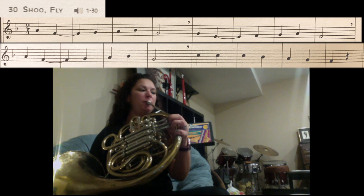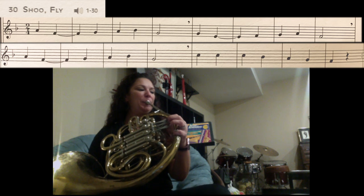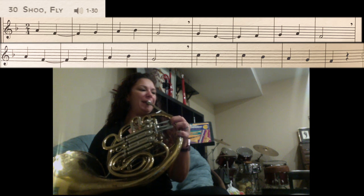So we have A — thumb, one and two. F, we're going to hold for two counts — first finger. G — no fingers. A — one and two thumb. Bb — thumb, one. G — no fingers.